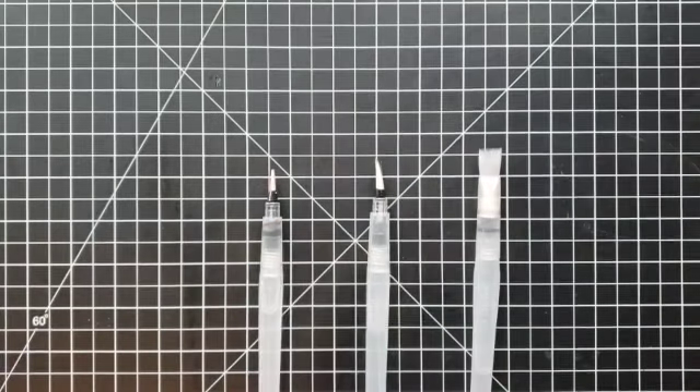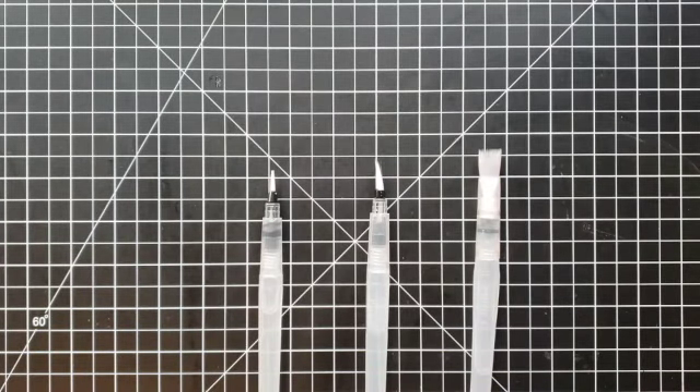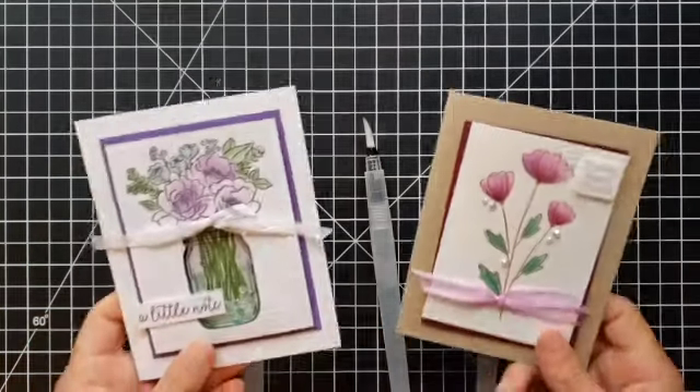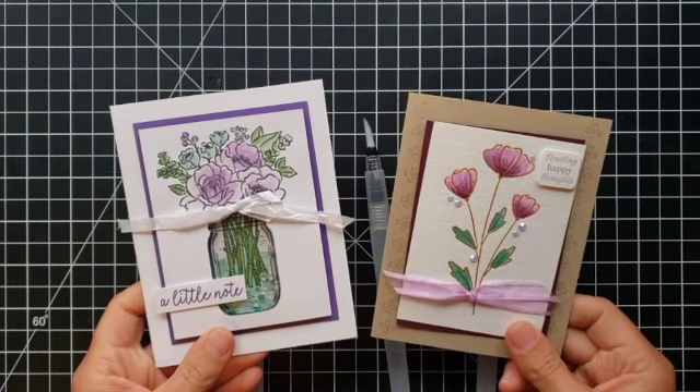Let me share a couple of my best tips and then we'll get to some coloring. Tip one: be selective about your paper. These are most effective if you use them with either shimmery white cardstock — which has a kind of sheen on the outside so the water doesn't soak in right away — or watercolor paper, and that's what I'll be using here in a minute.